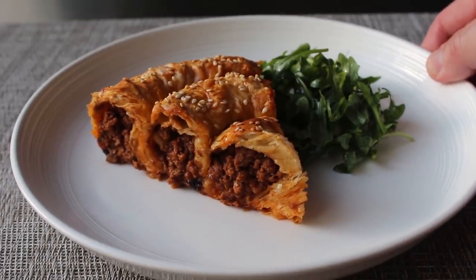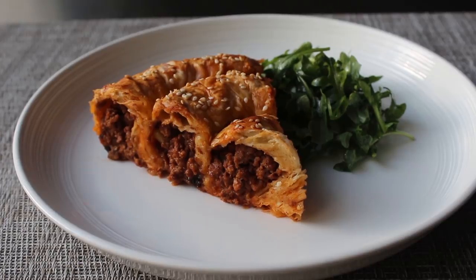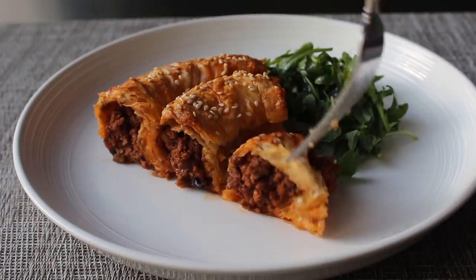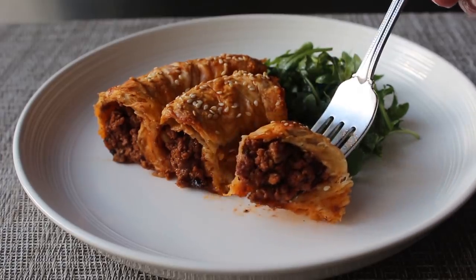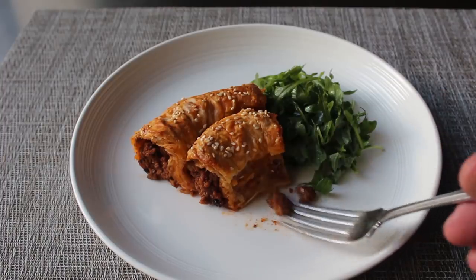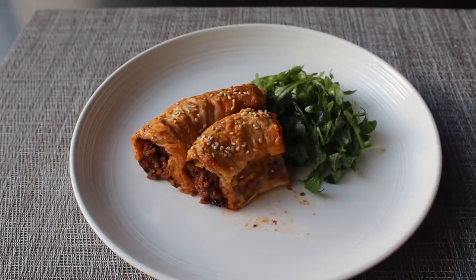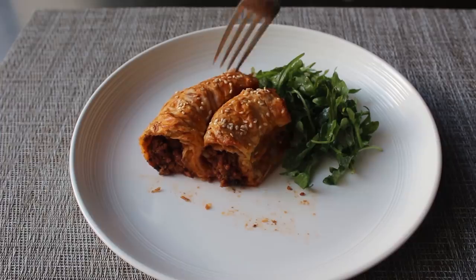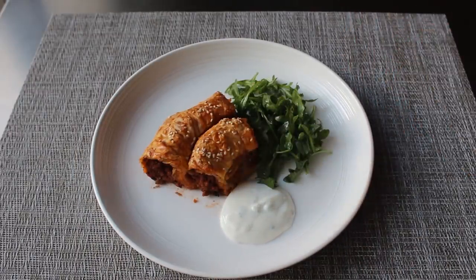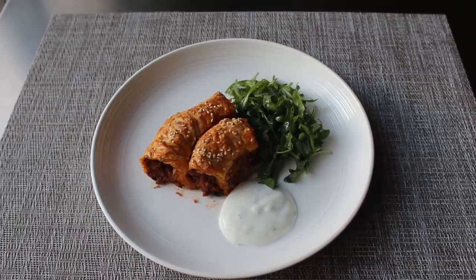That, my friends, is one of the most delicious, most fascinating to look at things you'll ever eat, which is why I'm going to grab a fork and dig in. The combination of that beautiful, rich, savory, aromatic, luscious lamb surrounded by that crispy, flaky phyllo is just an absolutely perfect pairing. While this really is fantastic eating as is, I do like to serve it with a little bit of a yogurt sauce featuring some freshly chopped mint, and that recipe will be included in the blog post as well.